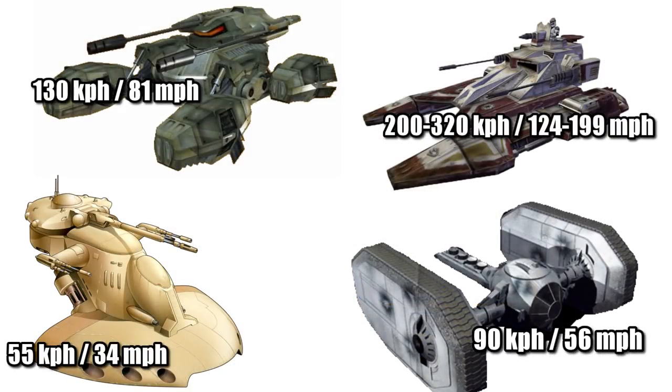Its top speed of 130 kilometers per hour, or 81 miles per hour, made it more than twice as fast as the Armored Assault Tank, but still slower than the Republic's TX-130 Sabre Tank.